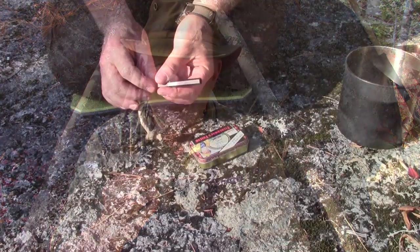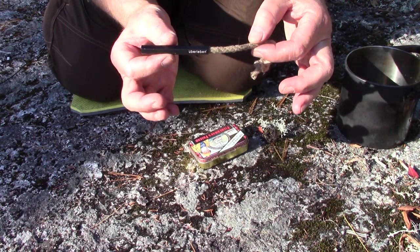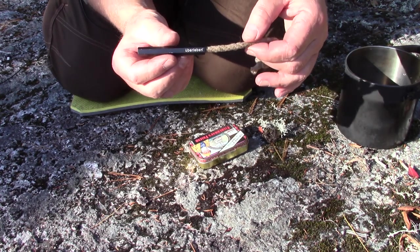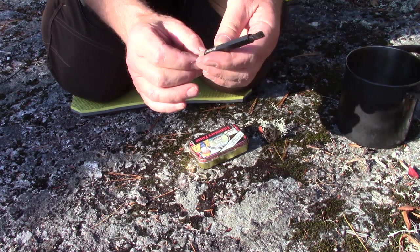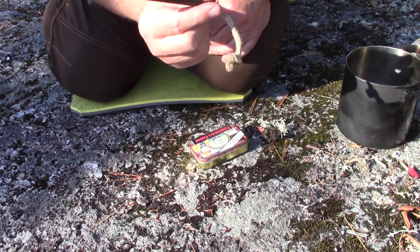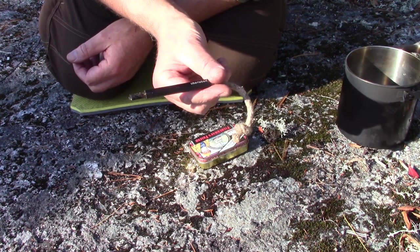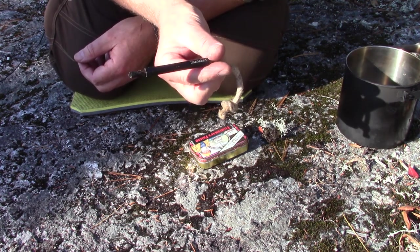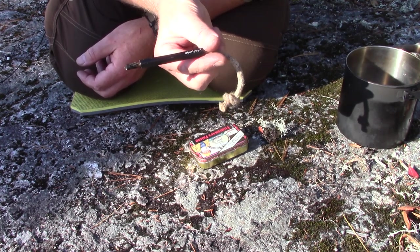This cool little device is the Tinder Wick and Bellows from Uberlieben. If you're interested in seeing how to properly use one and what it's used for, keep watching. Uberlieben did send this to me for testing and review — I didn't request this, I didn't even know it was coming until it arrived in the mail. When I opened the package and saw what it was, I was actually a little bit excited, because I have made one like this and have known the value of these things for some time. Here's one that's commercially prepared for anybody who either doesn't have the materials or doesn't want to take the time to make one themselves.